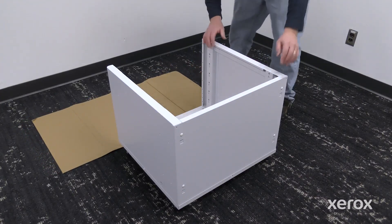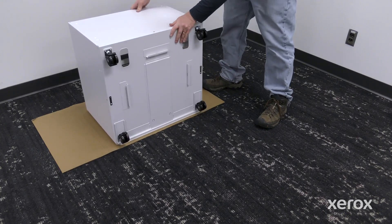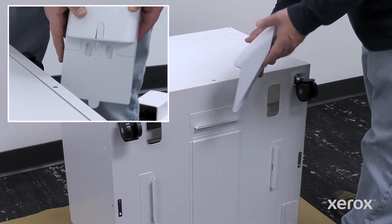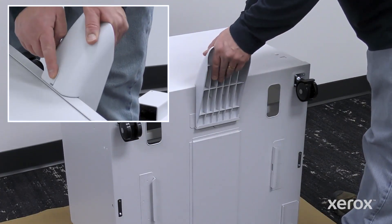To install the three support feet, turn the printer stand base carefully onto the front surface. To install each support foot, press the tabs until it clicks into place.